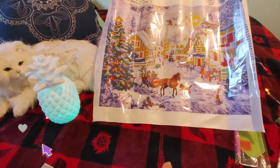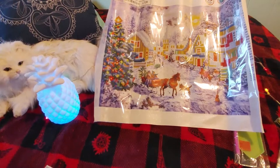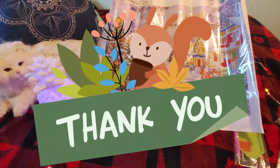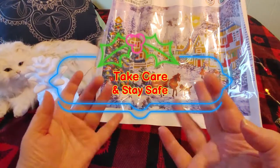All right guys, let me know what you think. Give me a thumbs up if you liked it, leave your comments — I enjoy reading them. Subscribe if you haven't already, and for those of you who have already subscribed, thank you very much, it means the world to me. Take care, stay safe, happy diamond painting, and bye for now, guys.